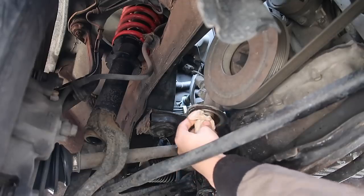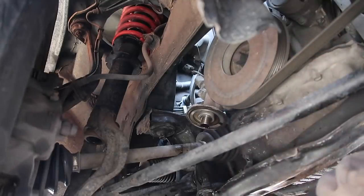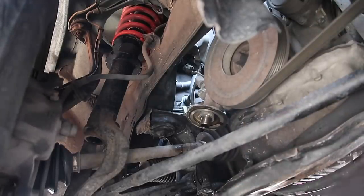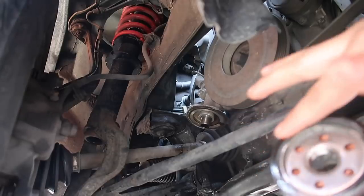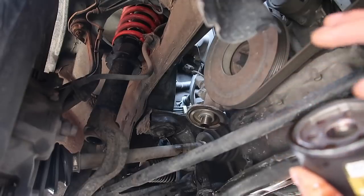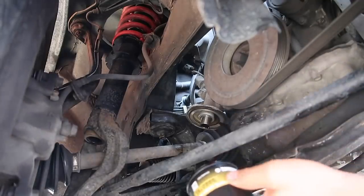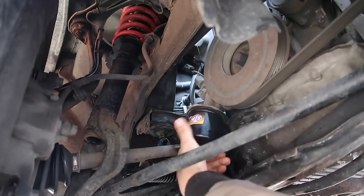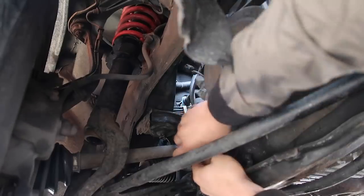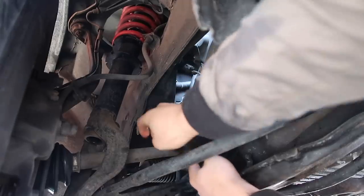Put a little oil on the gasket of the new oil filter — that's enough to make it slippery so the gasket doesn't dry out next time. Then put it back on. You don't gotta tighten it too hard because it's gonna be sucking in anyway through the filter. Just hand-tighten it and you'll be fine.